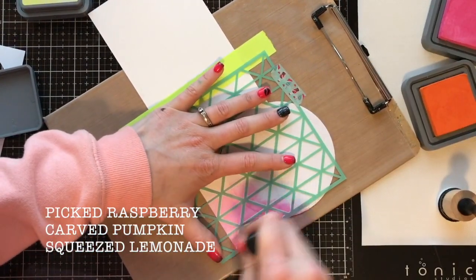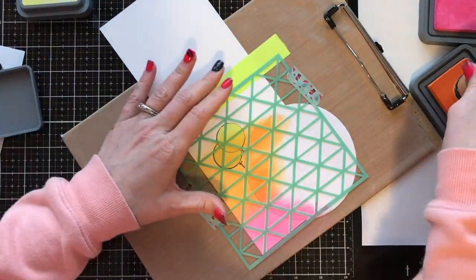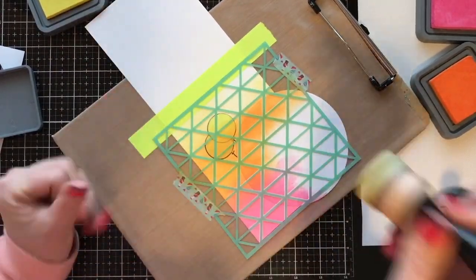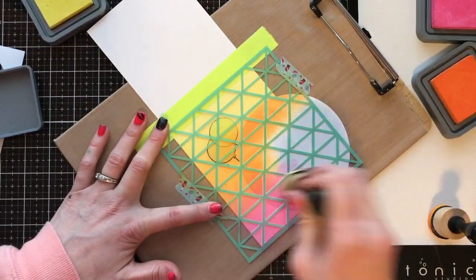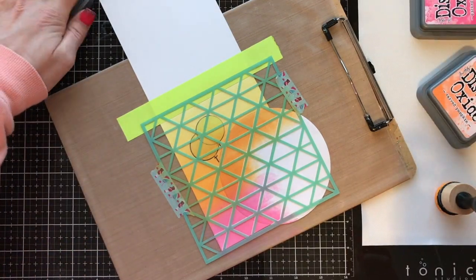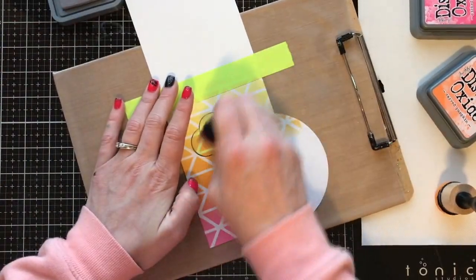I'm taking some of my beautiful distress oxide inks. If you are someone who has trouble ink blending, or who shies away from it because of little circles and lines, get yourself some distress oxides and some Bristol smooth white cardstock. This is phenomenal — you can't even see any of the blends. I'm using Picked Raspberry, Carved Pumpkin, and Squeezed Lemonade, and they blend so seamlessly. I put those three colors on in a gradient and now watch when I peel that stencil up — so cute. I absolutely love the way these blend.